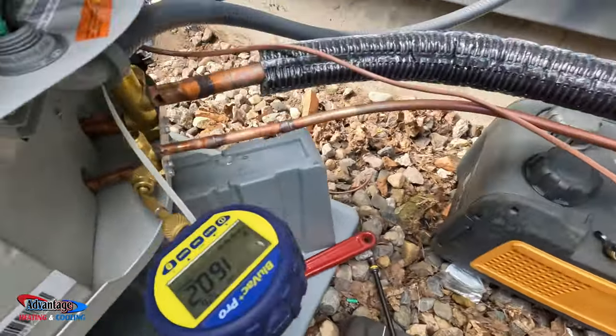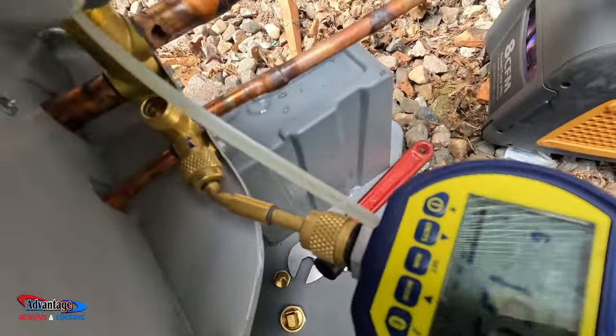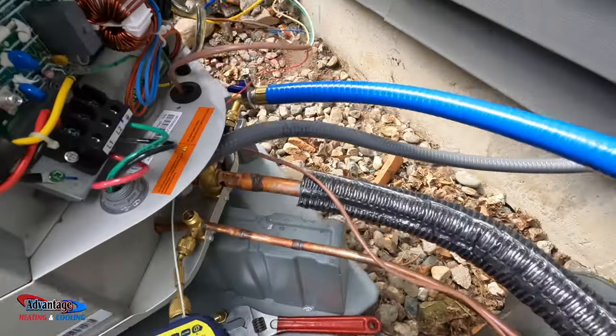Got my line set all done. Pumping down now — down to about 159. I'm going to let that run for a couple more hours.